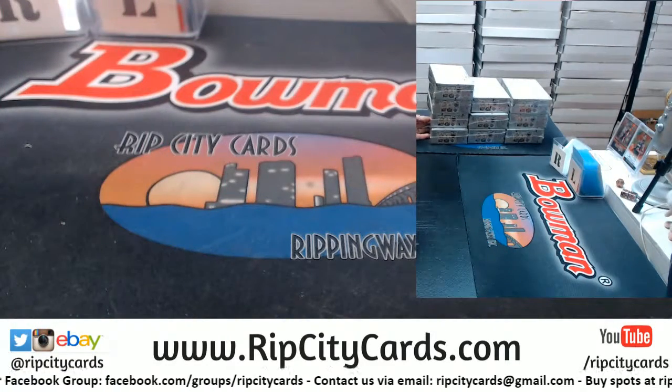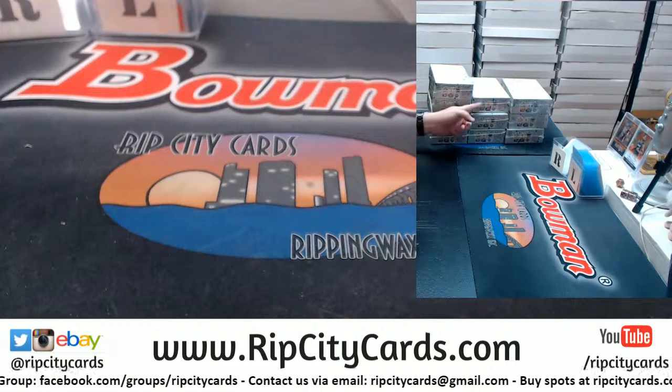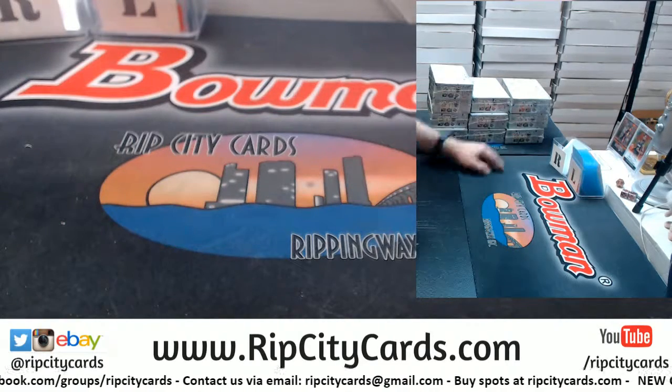Okay, so I have got boxes here: 1, 2, 3, 4, 5, 6, 7, 8, 9, and 10.